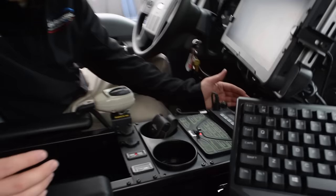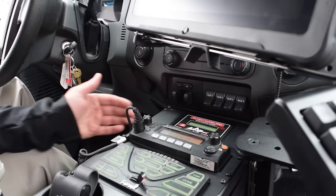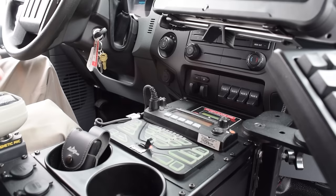Now we're on the inside of the vehicle. There's a lot of equipment here and we've done our best to keep everything organized in this Havis console. Starting at the front we have an Ace K9 Heat Alarm Pro, which allows the officer to monitor his K9 while he may be exterior of the vehicle working a scene. We have the customer-supplied radio and a Phoenix 4200 Smart Control System, which is computer programmable to allow any configuration of controls the customer would like.